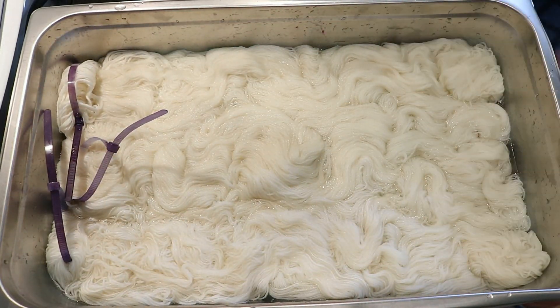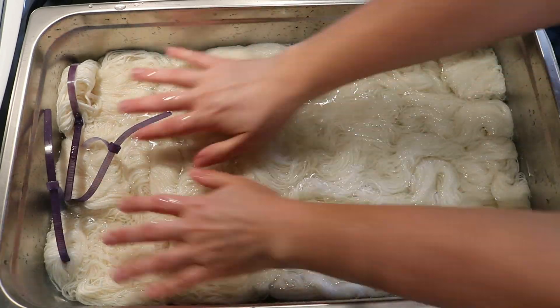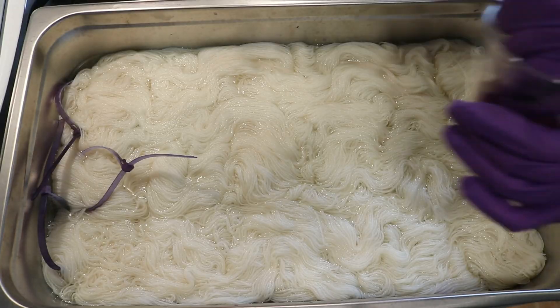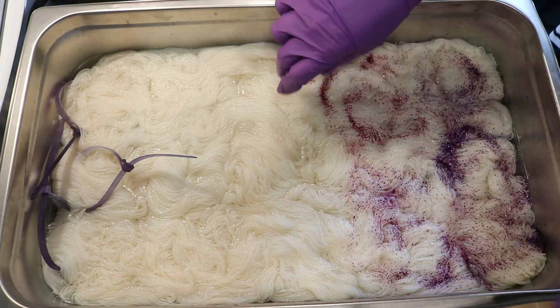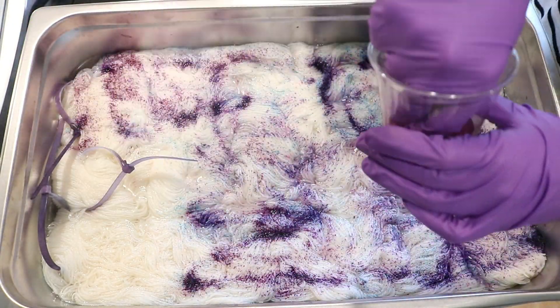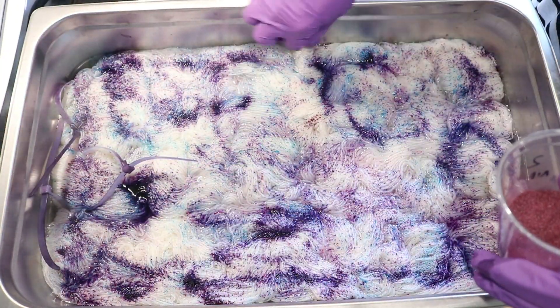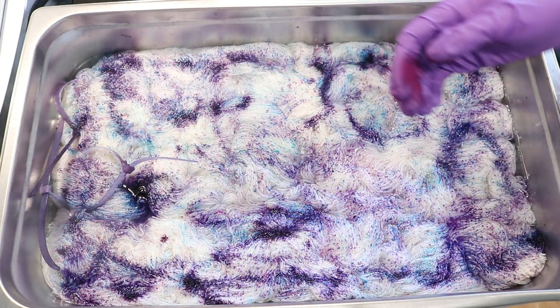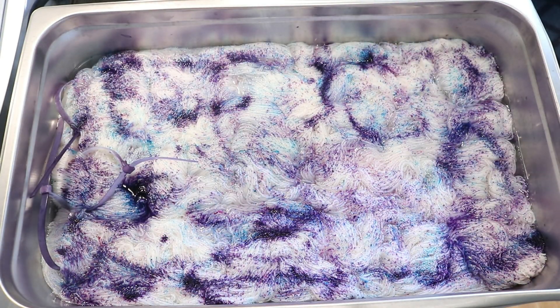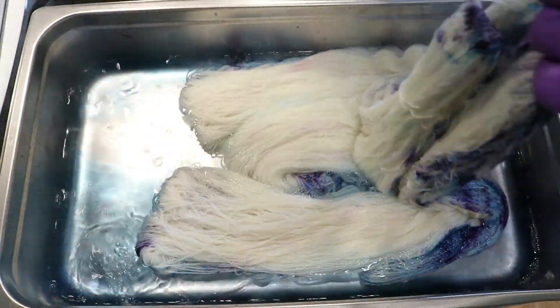My smallest measuring spoon is a quarter teaspoon and so that's a lot of dye. I pulled out a lot so we could get ready to play around with some different citric acid and speckling techniques. That video is awesome by the way and I think I learned a lot from it. We've got a lot of leftover dye and we're going to start with three skeins of Knit Picks Stroll Fingering Weight yarn.